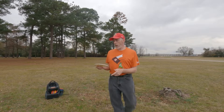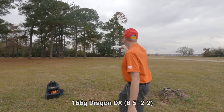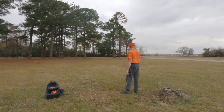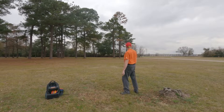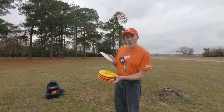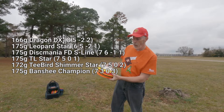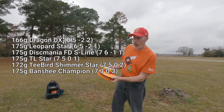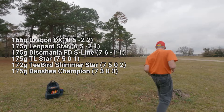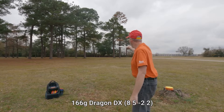I don't think I've dialed that one in. Let me try one last one — this is my understable Dragon. That was actually very good. Let me go grab those discs. I'll arrange these by stability: least stable is my Dragon, then my Leopard, FD, TL, T-bird, and then Banshee. Alright, let's see what I can do.